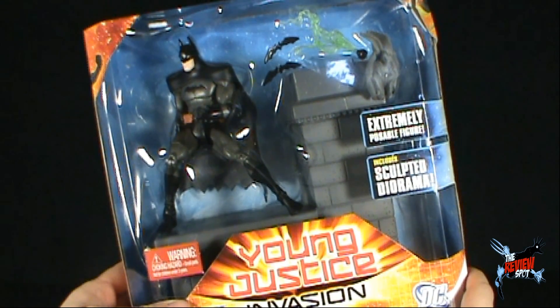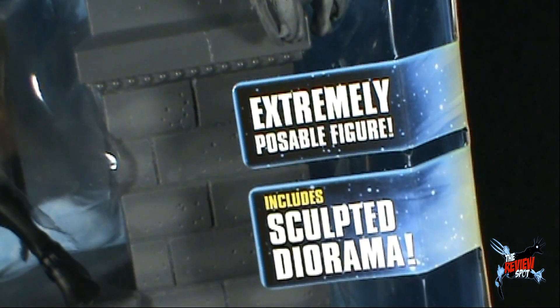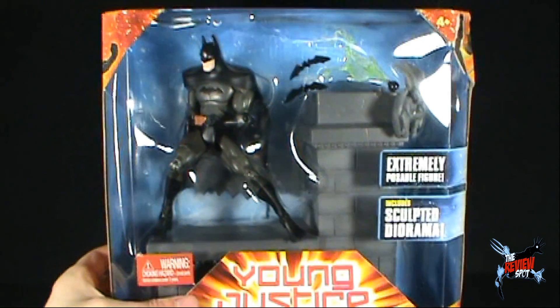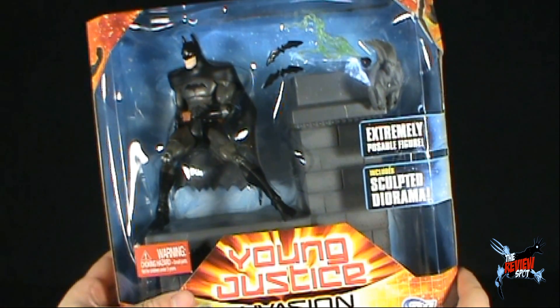The figure is extremely poseable. You can see that Batman does come with a couple of batarangs and what looks to be some sort of gas bomb or gas pellet.